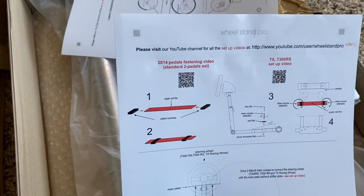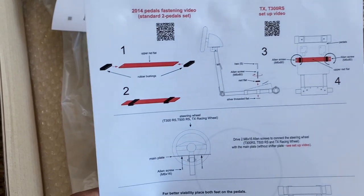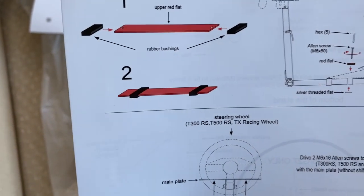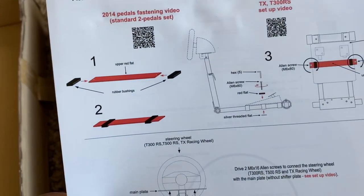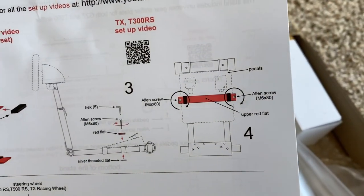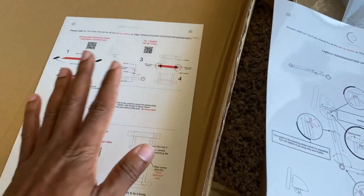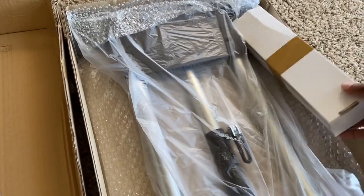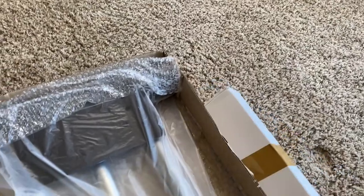This one is for my T150. I'm putting everything together and then trying out the wheel. From the instructions it looks pretty simple — literally just four steps. There are two setups: this one for Thrustmaster wheels and another if you have Logitech wheels.